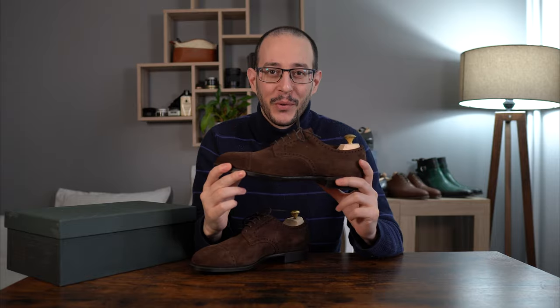Hello everyone, welcome to yet another episode. In today's video we'll be reviewing a pair of Edward Green.